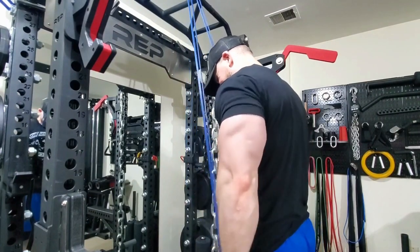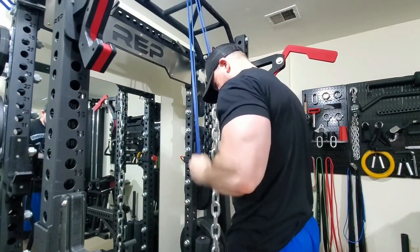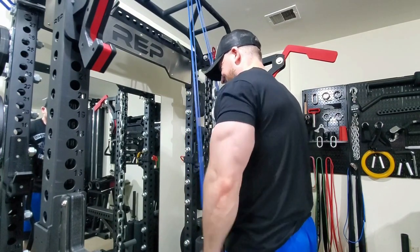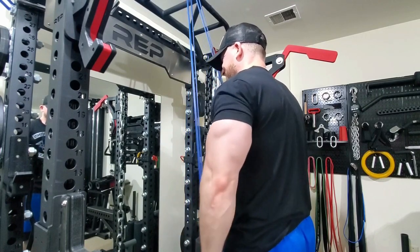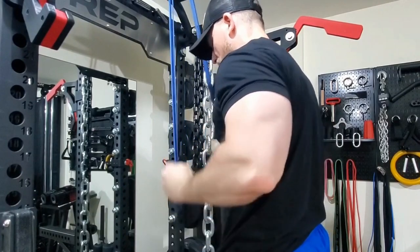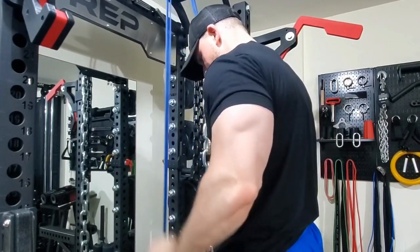We ended with some tricep band press-downs. These really seem to be a staple of my programming and they're primarily for tendon health — you've got to keep these tendons healthy. I have a history of inflammation, and it doesn't hurt to put a little more meat on the triceps as well.